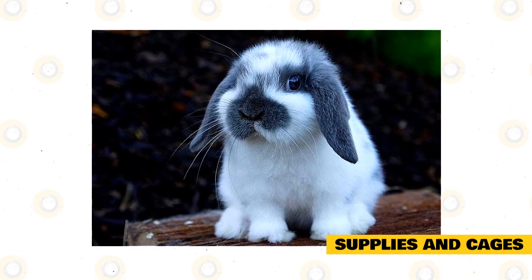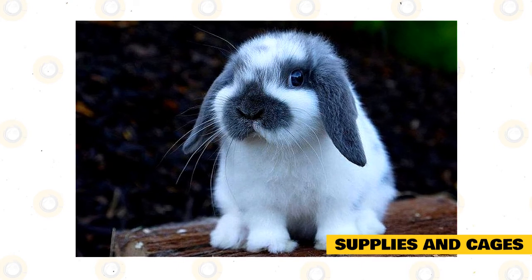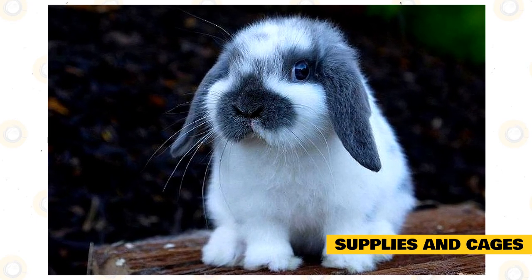Daily spot cleaning of their bedding is recommended, and you must replace it every week. This will maintain the tank's health by getting rid of feces, which is essential in keeping the rabbit and its home clean. This also minimizes any unpleasant smells.